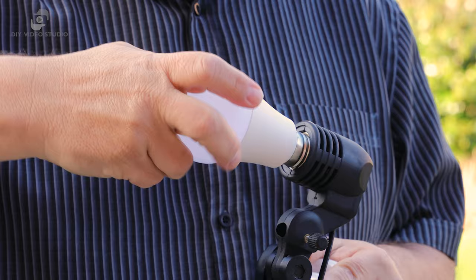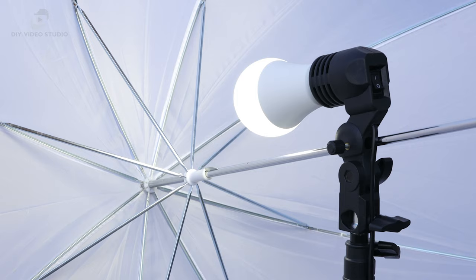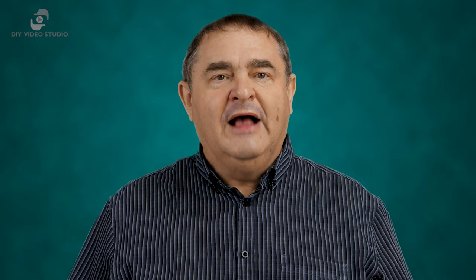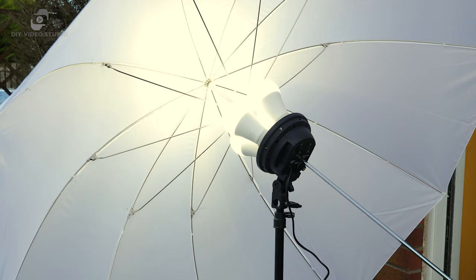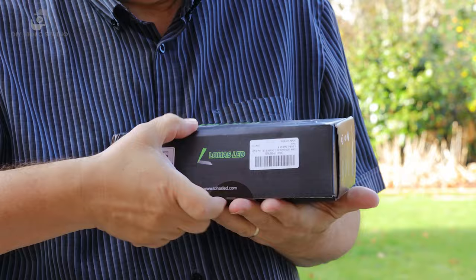These days, even household LED bulbs are good enough for video lighting. The ones I'm using right now are Lohaz 23W LED bulbs. They're daylight white, with a colour temperature of around 5000 Kelvin, and they put out 2500 lumens of light, so they're equivalent to at least a 150W incandescent bulb. I've got a single LED bulb on a 33-inch umbrella as my fill light, and four bulbs on a 60-inch umbrella as my key light. If you're interested in getting some, I'll include a link to them on Amazon in the description.